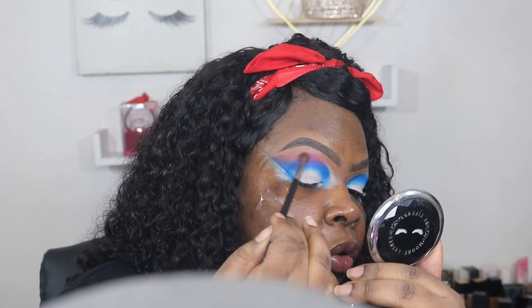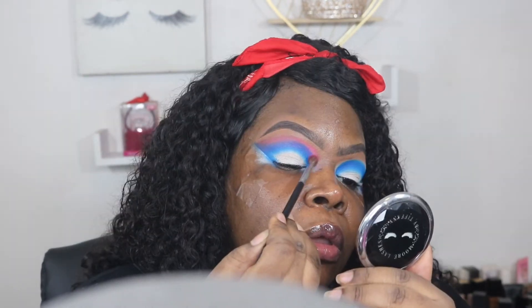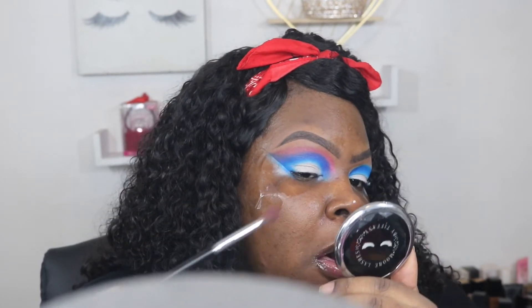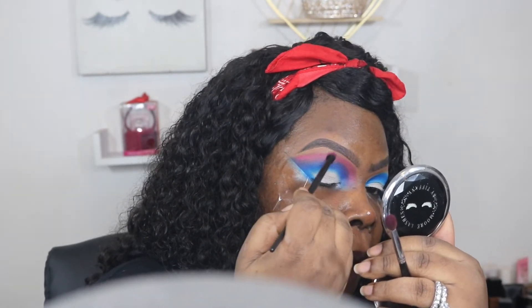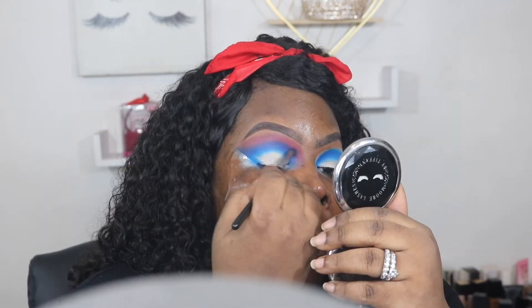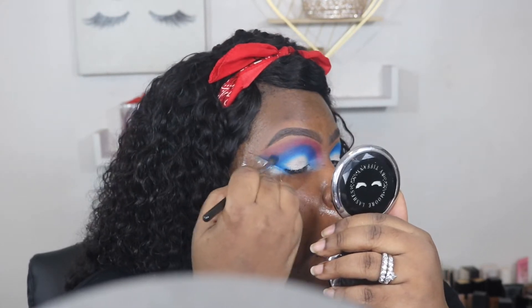It might look like I'm doing it real fast but I really am not — I have to speed this up so it wouldn't be a 30-minute video. So next I'm going to take that pink color and I am going over the shades of that berry color just to blend that out, and back in with that blue because we seem to have lost it somewhere.